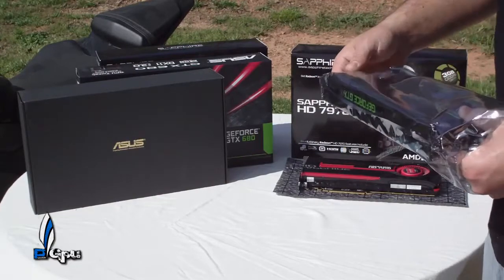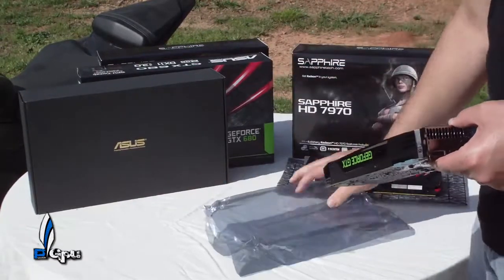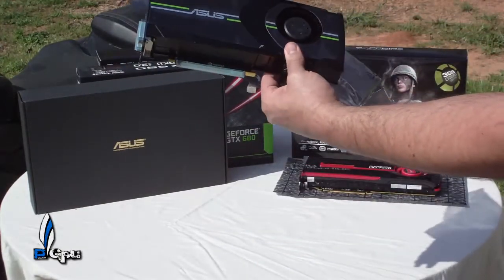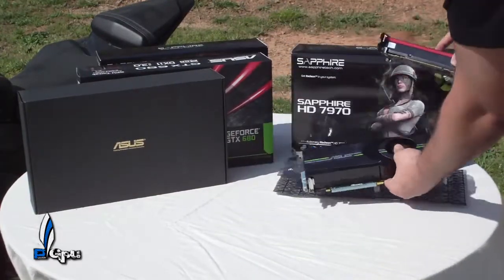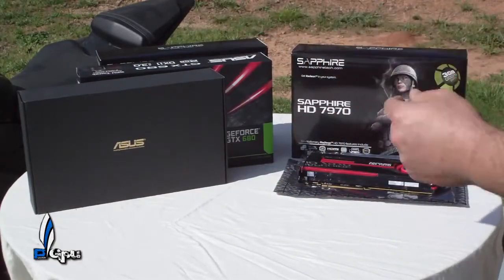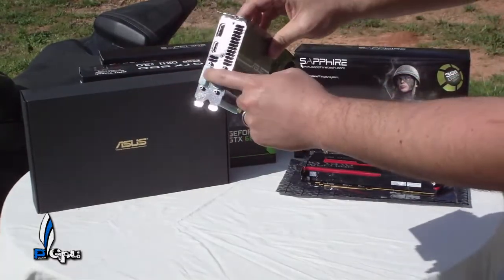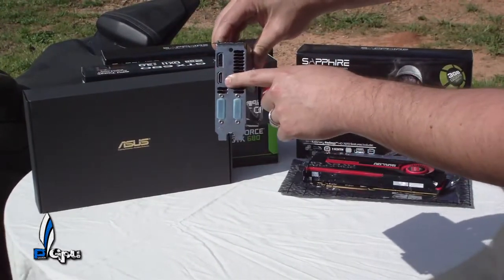Let's get this card open. Very sexy card — bear with me here guys, it's actually windy outside. At the top it says Asus, and at the bottom you see the PCI Express lane. It says Asus right here in the front in green, and it's got the two DVI and then the HDMI.